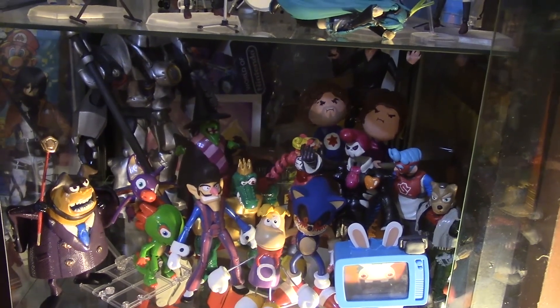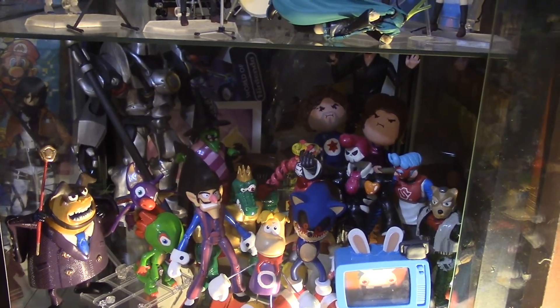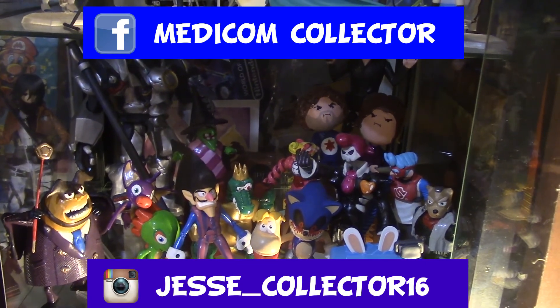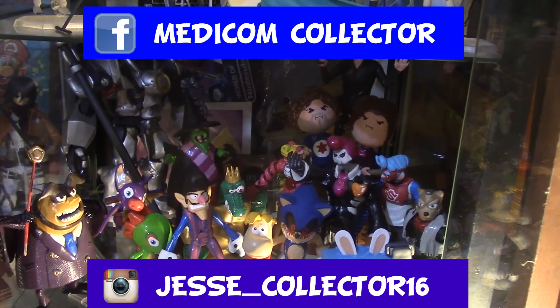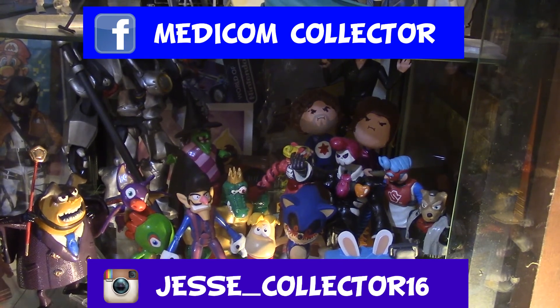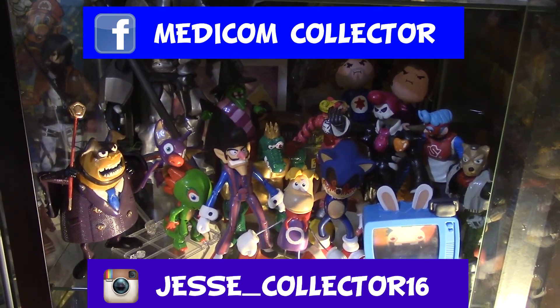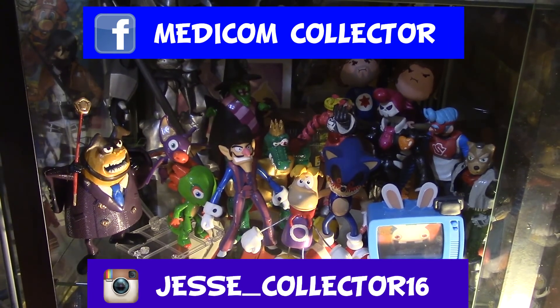Thank you for watching, I really appreciate it. If you liked this video please leave a like — it will really help me a lot. Stay tuned because next week I'm going to be uploading another video of my Halloween custom. Also follow me on my other social media. Again, thank you for watching and I'll see you next time.